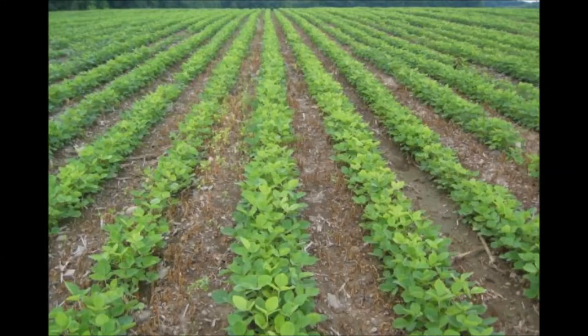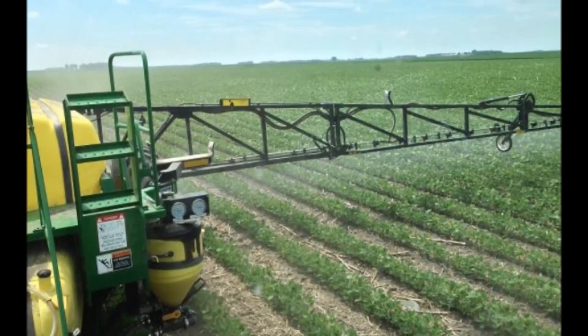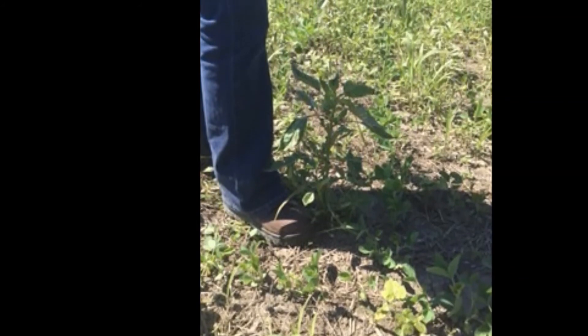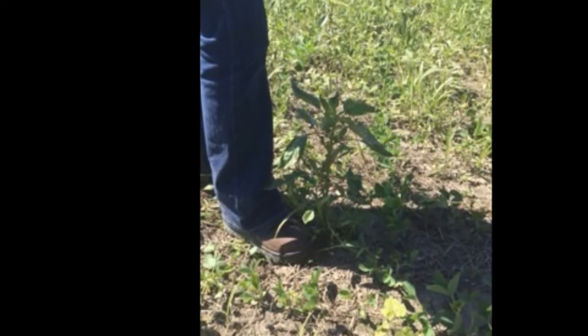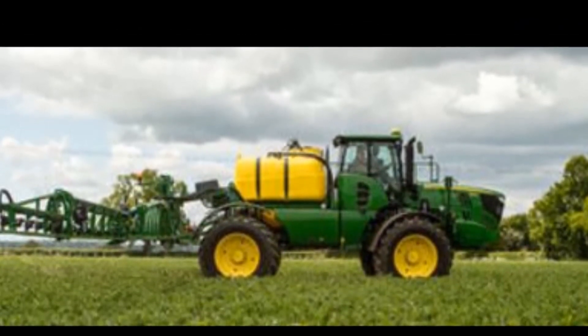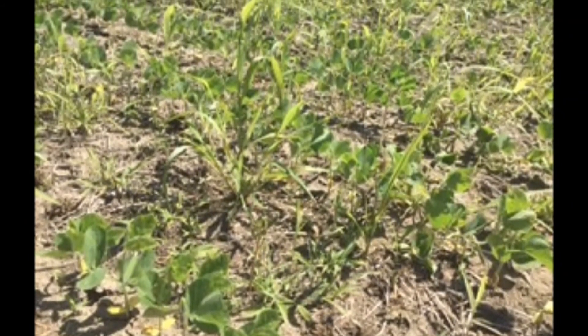From a soybean standpoint, as I've been looking at a lot of beans here in the last few days to the last ten days — looking at weed control mainly — weed control looks very good for the most part. Probably seeing a few escapes, which really look to be a coverage issue more than anything. We had some really thick spots of weeds and maybe the gallonage wasn't quite right on the chemical. We're seeing a few escapes, whether it be with Liberty or with anything else. So make sure as you're making these post applications, you're getting the gallonage up to ensure very good coverage on the weeds. With any delay in spraying at all, we're seeing the weeds grow very fast, so we're quickly moving out of that three to four inch weed window, and we're going to have to make sure everything on the label is right to take these weeds down.